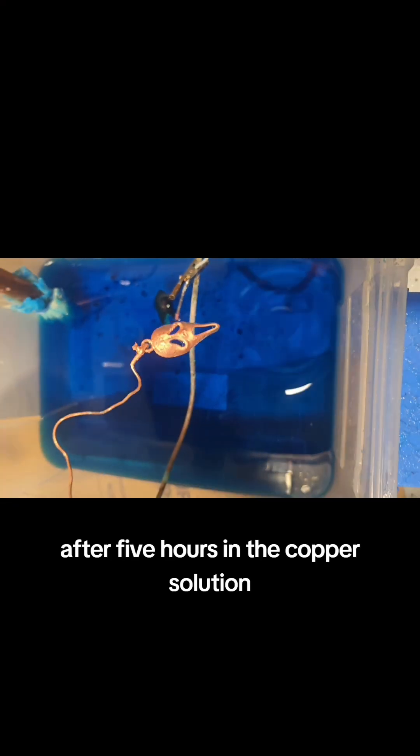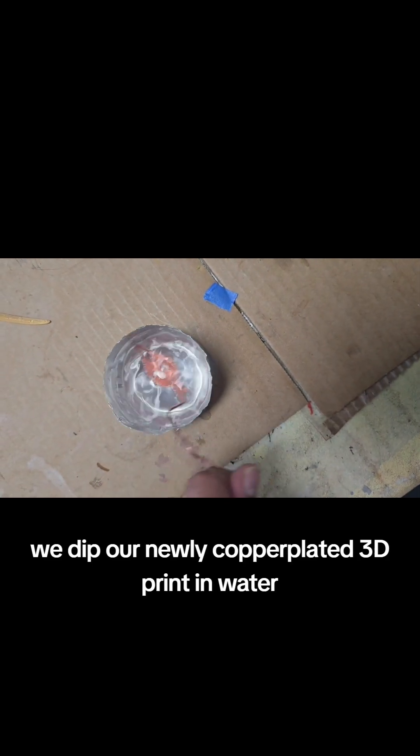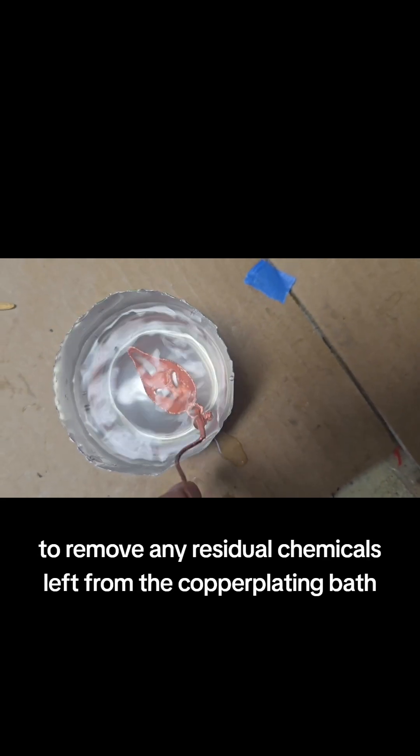After 5 hours in the copper solution, we finally take out our 3D printed model. We dip our newly copper plated 3D print in water to remove any residual chemicals left from the copper plating bath.